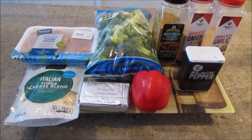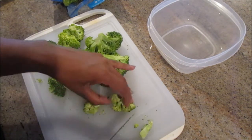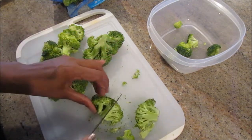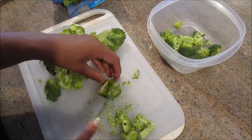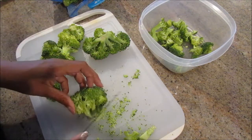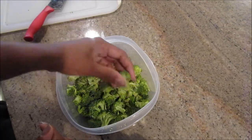I'm cutting up the broccoli florets into smaller pieces and taking some of the stem off, because if you leave them too chunky it will be hard to stuff them into your chicken breast. Cut them up into small pieces and put them in a microwave-safe container with a little bit of water — just enough to halfway cover them. Steam them in the microwave for about two minutes. You don't want them completely cooked; you still want them to have a little bite since they'll continue to cook in the oven.